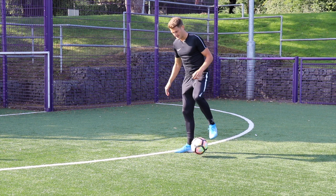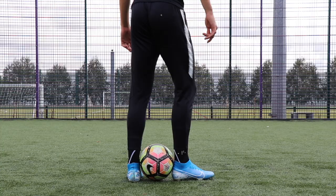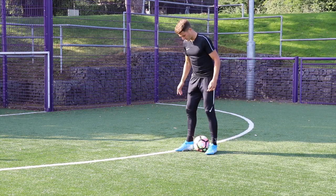Then with my dominant foot, I make contact with the heel. So as I flick that ball up with the back foot, I release the ball and then my dominant foot — my front foot — is going to make contact with the ball using the heel, and we can flick it up in the air like this.